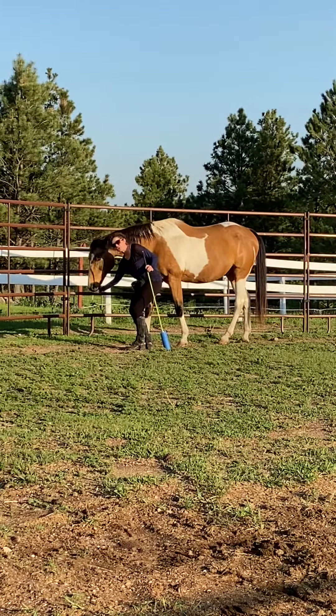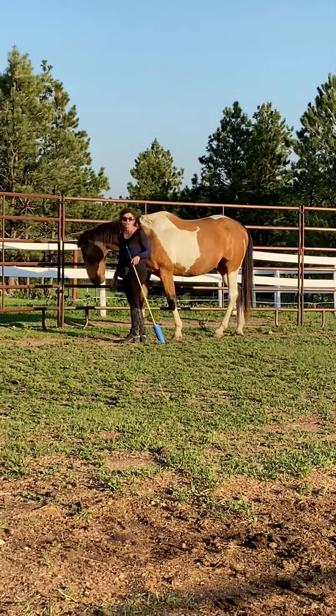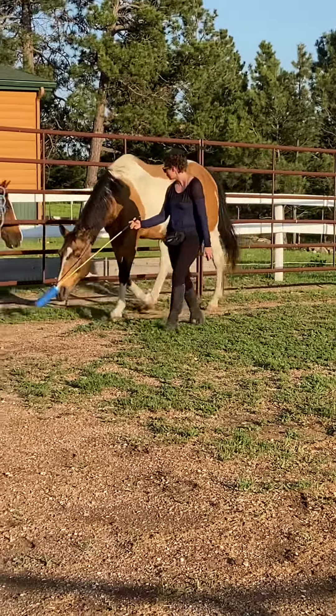Especially with the longer target, it's a little harder for them to figure out at first. But I want them to go to the end of it — he's doing a really good job. What I want to get him doing right now is just stretching long and low. Good boy.